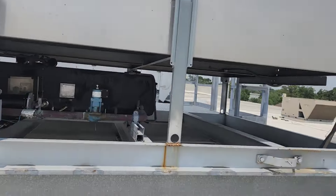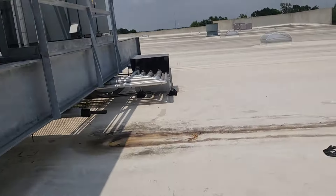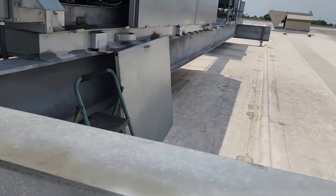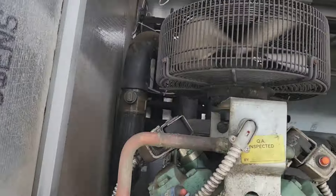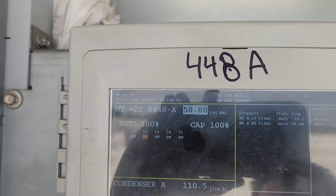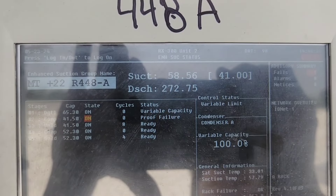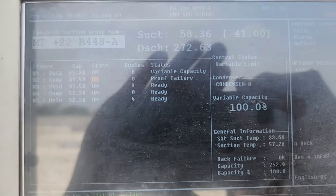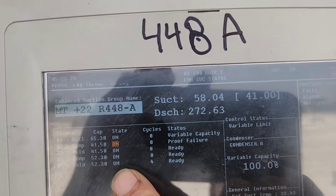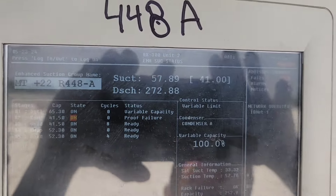Just like from that video the other day. Let's check the discharge pressure on this one for fun. It's high also. We've got all the stages on here and it still can't pull it down for some reason.